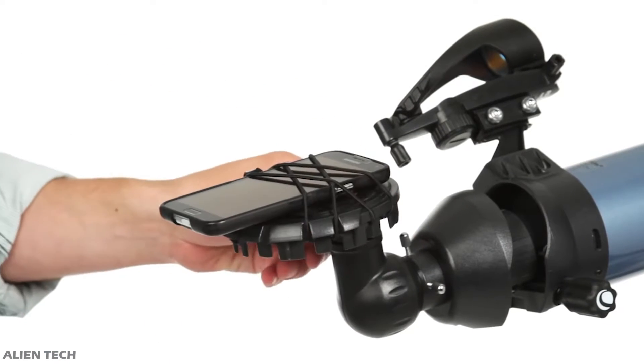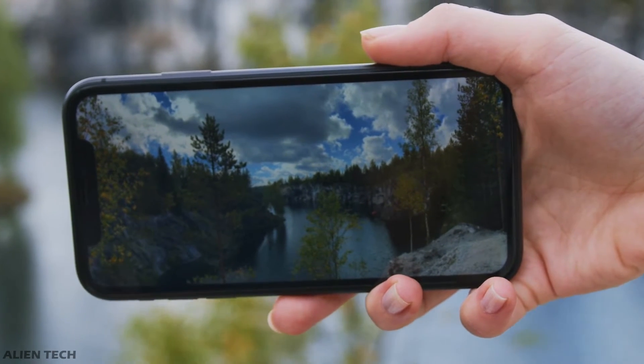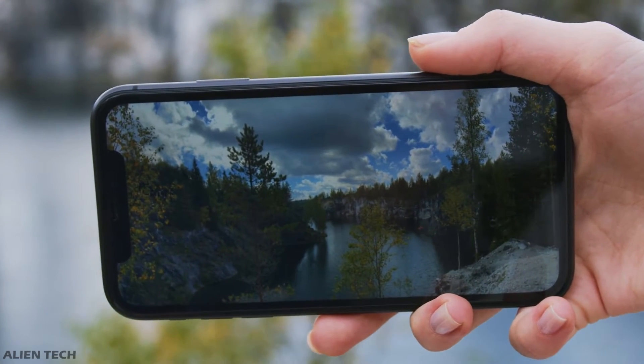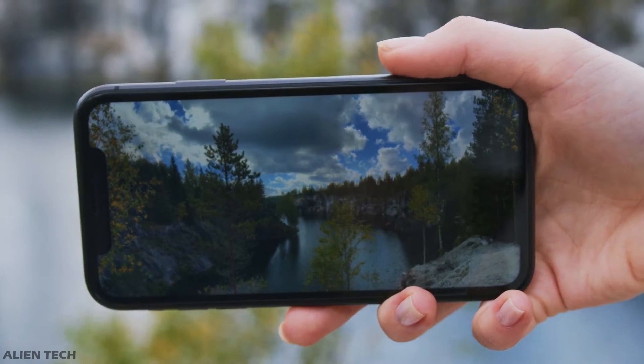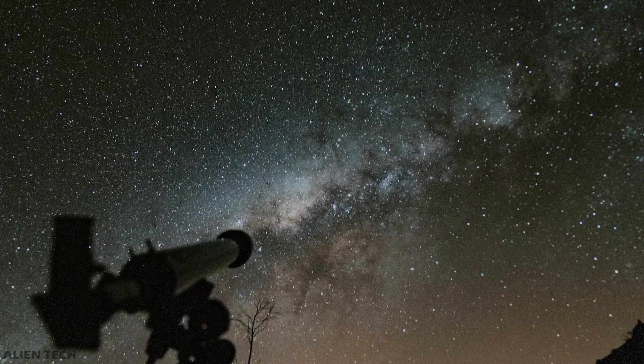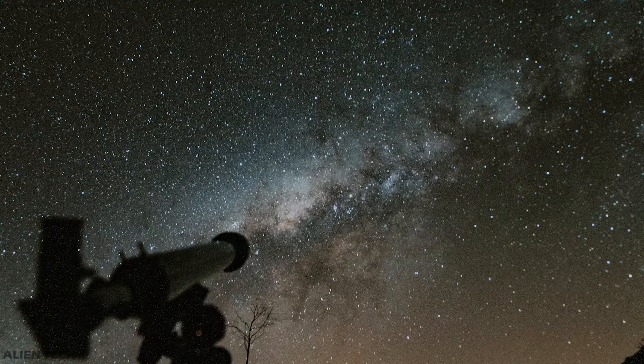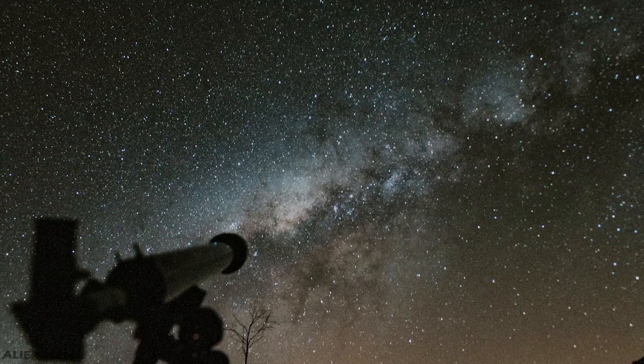Using the phone in the beginning is great, but the problem with the phone is it doesn't give you sharp images, and that's why you will not be able to capture most of the details of the celestial object. Eventually, as you want to grow in the astrophotography field, or if you want some really good images of the night sky, then you'll need a good camera.